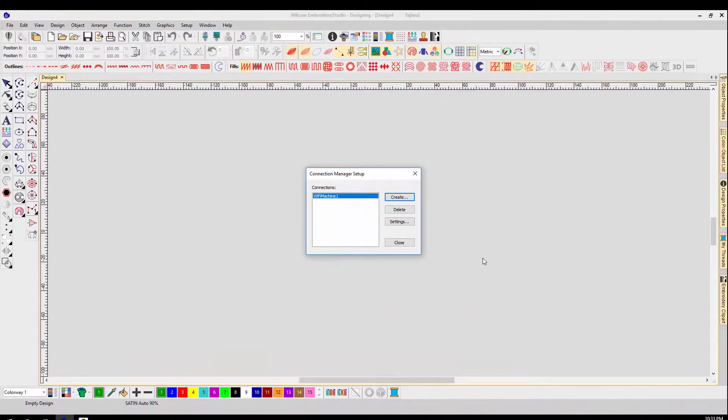You should repeat these steps for each embroidery machine to connect your Wi-Fi USB stick to each corresponding shared designs folder.